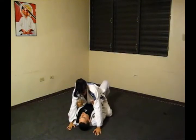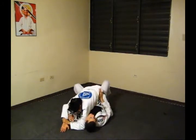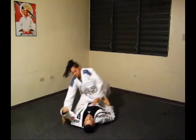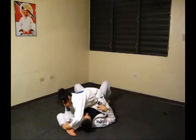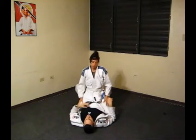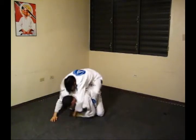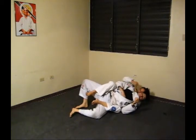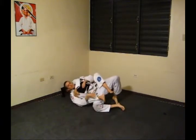Submission strategies: Americana Lock — Standard Variation, Necro Variation. Rear Neck Control — Strong Side Variation. Rear Neck Control — Strong Side Variation. Big Side Variation.